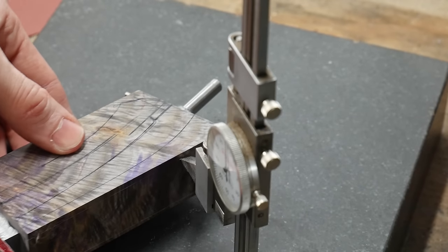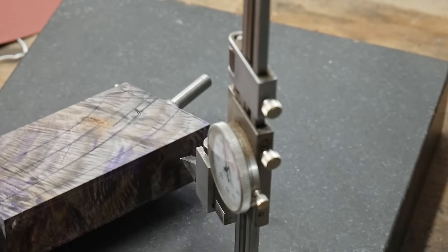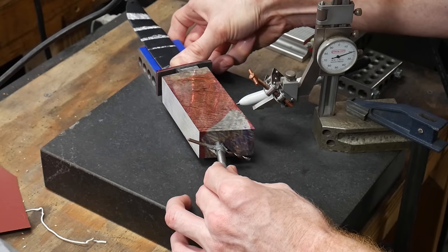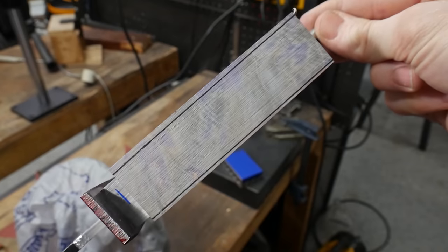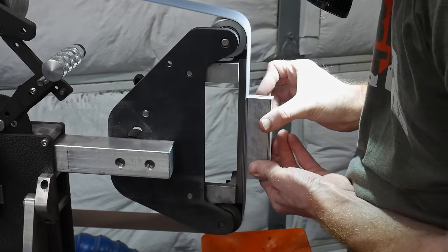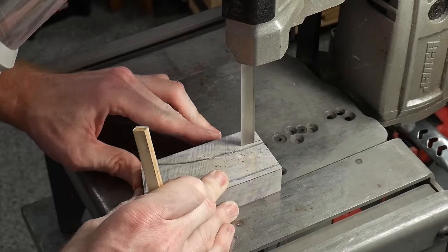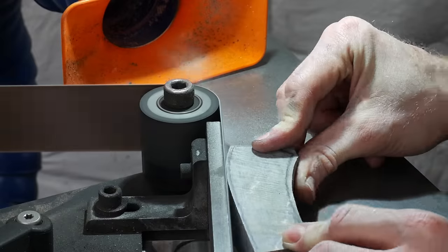With the knife assembled, I use a height gauge to scribe lines along the length of the handle block that are parallel to the ricasso. Grinding to these lines will ensure that the handle block is centered and parallel with the blade. This is where a precision cut wood template really comes in handy. I line up the wood template with the ricasso, square it to the front of the handle block, trace it onto the block, and that gives me a rough line to cut and grind to when profiling the handle.